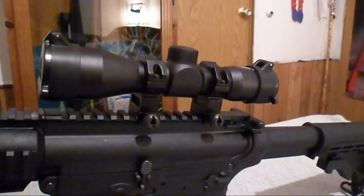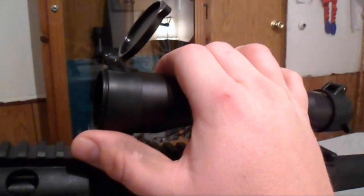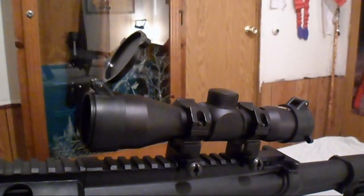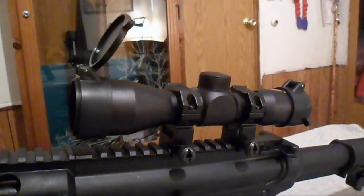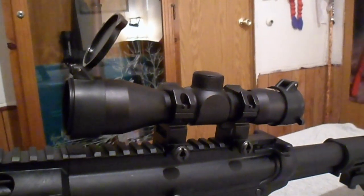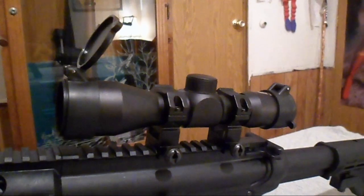They're supposed to be quiet when you open them. Let's see if we can hear anything when you open them. Oh, I heard something, so they're not that quiet. But they are pretty cool. The scope covers have been tested from 120 degrees to negative 40 degrees Fahrenheit — so that's by the factory, and apparently they work.